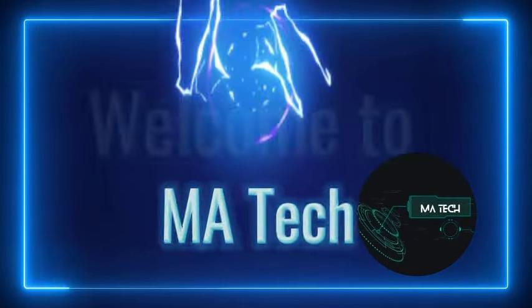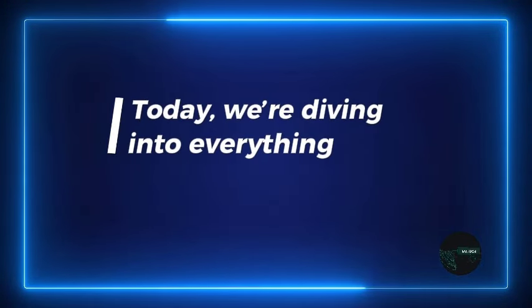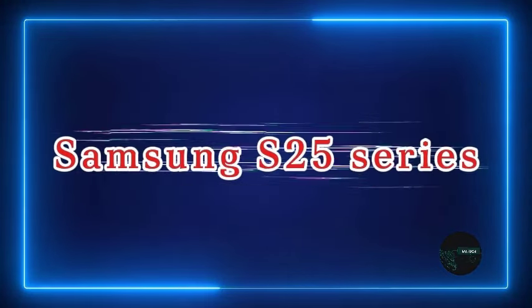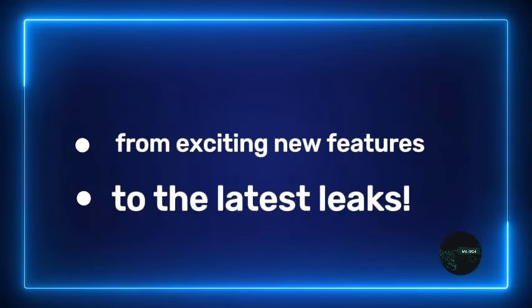Welcome to MA Tech. Today, we're diving into everything you need to know about the Samsung S25 series, from exciting new features to the latest leaks.